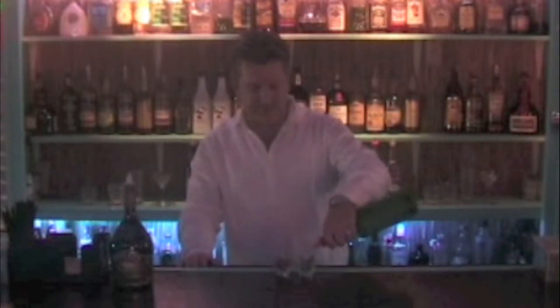So what I'm going to get is two shot glasses here, and I'm going to pour one halfway full of Bailey's and the other halfway full of lime juice.